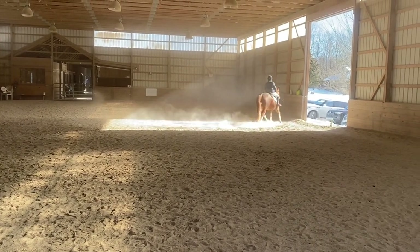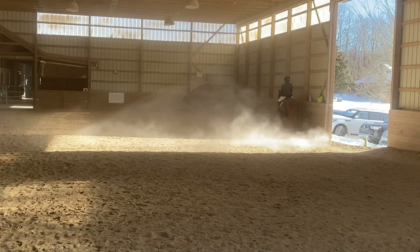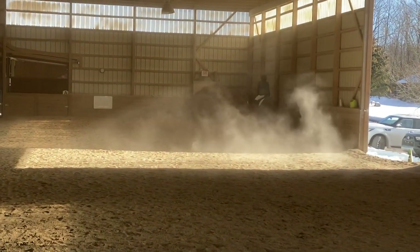E, K, A, working trot. At A, transition to walk.